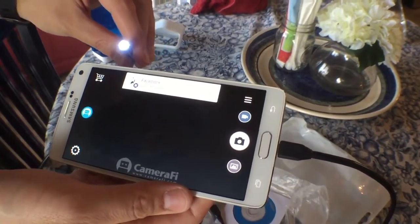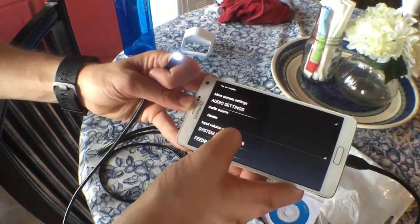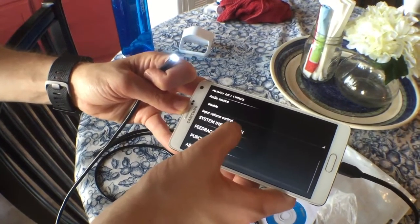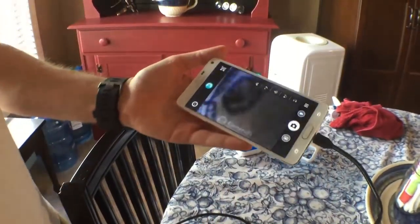So the light's on. I'm just checking the settings out right now to see if there's a reason why nothing is showing up. Let's just try and plug it back in. If it doesn't work for you, just try plugging it in and unplugging it again. That worked for me.